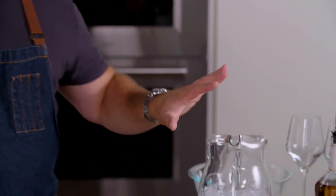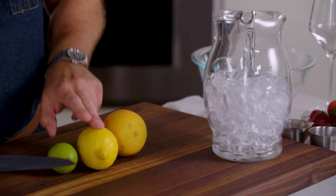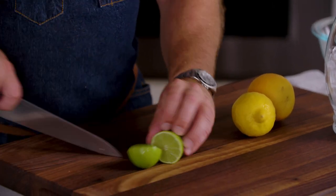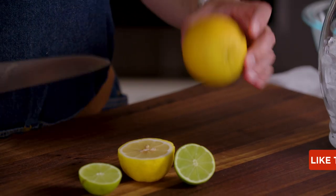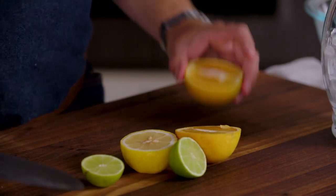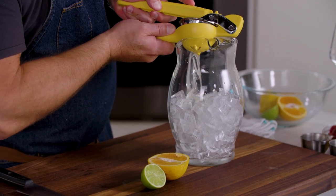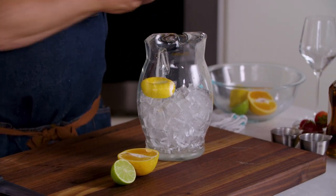I have a pitcher that's half-filled with ice, and to that we're going to squeeze half of a lime, lemon, and orange in there, so I'll just split these in half. Now for the orange, rather than cutting it at the equator like you normally would to juice it, I'm going to cut it pole-to-pole because I'm going to use half of it for a garnish in the glasses. So now we can just squeeze this directly into our pitcher of ice, and throw those spent halves right into the ice.